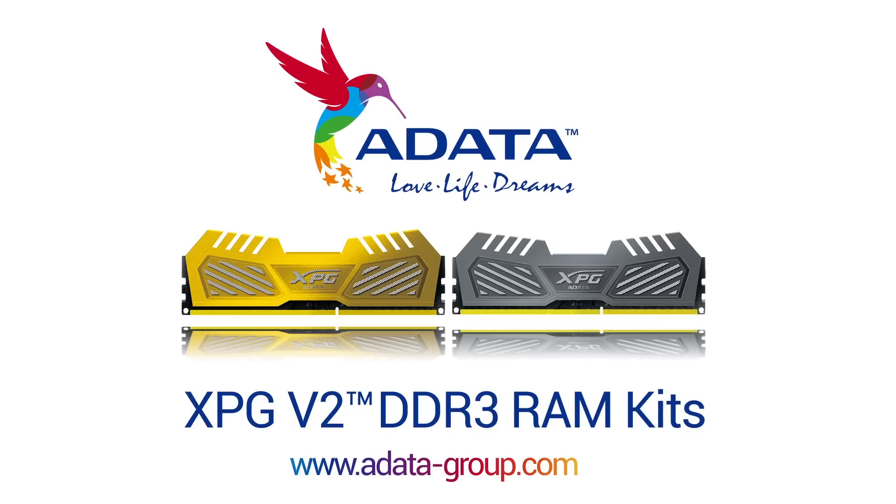A-Data XPG V2 memory kits are optimized for the latest Intel gaming platforms. Check the link in the video description for more details.